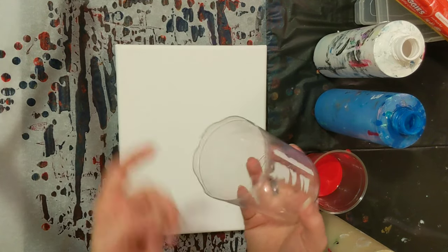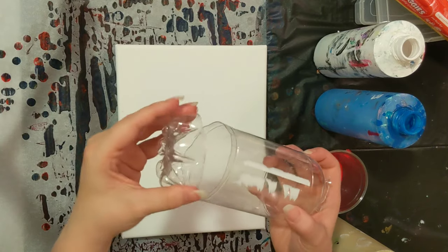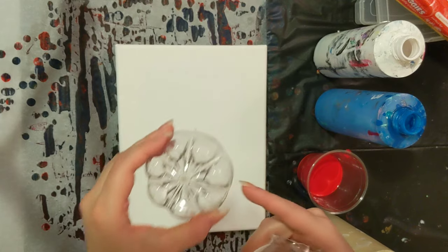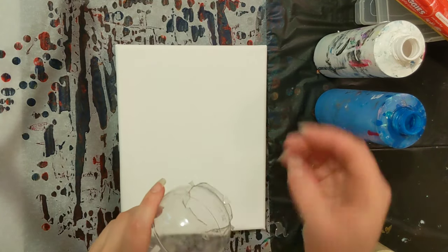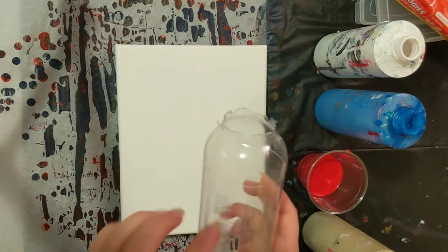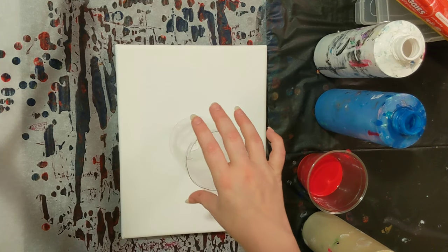I cut the bottom off for a bottle bottom pour, which I think is this one. I'm pretty sure it's the same plastic density here — we've done a few with that and I plan to do a few more in the near future. I cut the top off to use in other pours, though I'm not exactly sure what or how. But I also cut little triangles out, so we're going to see what kind of design that makes — I've never done this before.